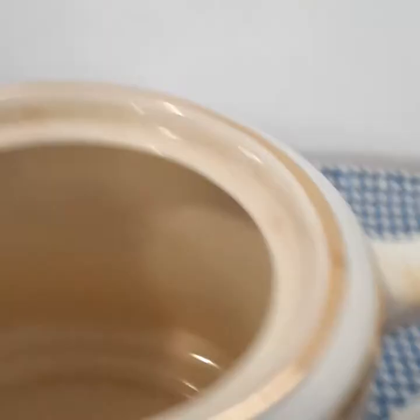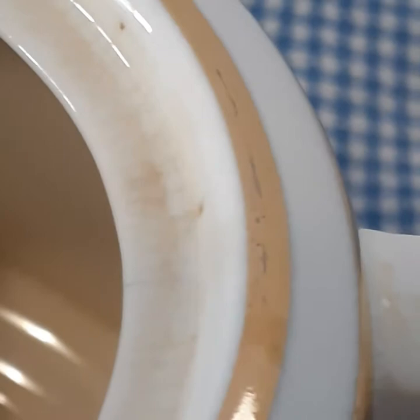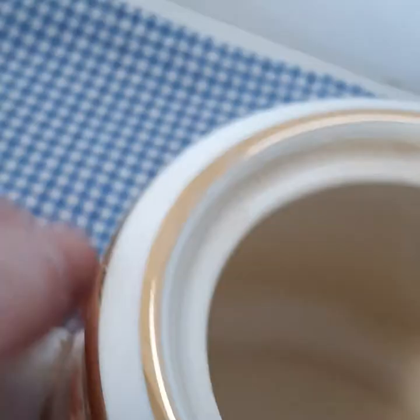There is some yellowing and I'll zoom in if I can to capture the texture of what's going on on that top rim. It looks like there's a little bit of crazing with some tea stain inside of the crazing, so that might be difficult to get out. I have not tried that hard.